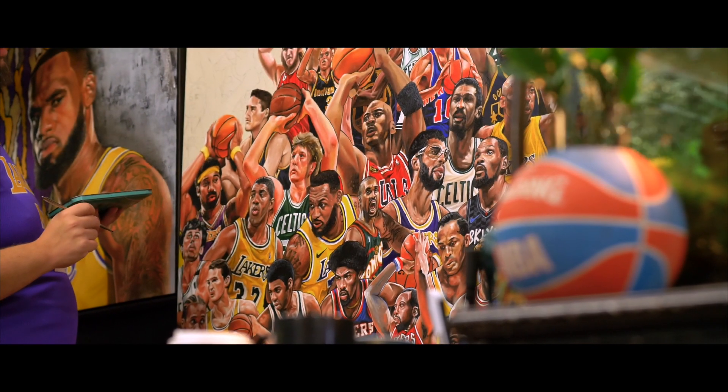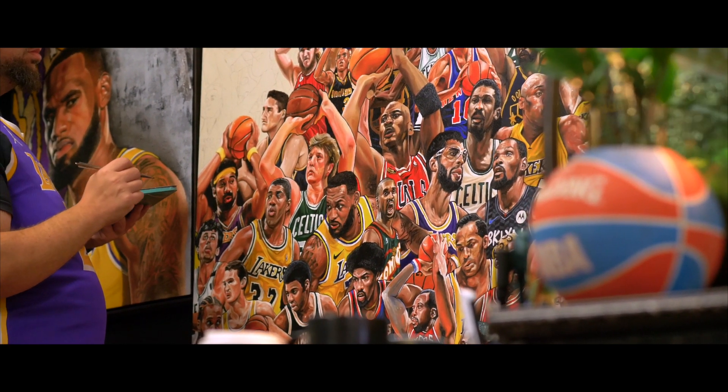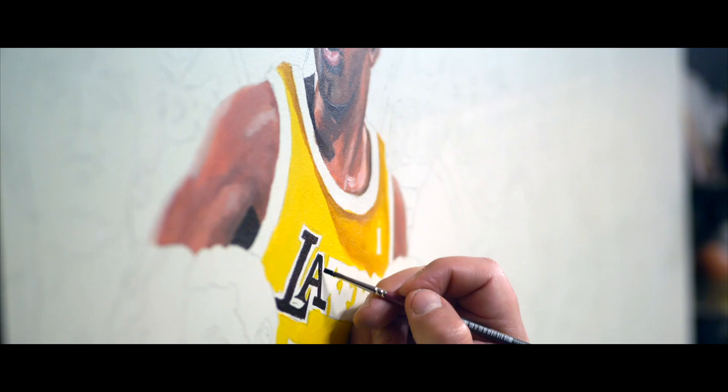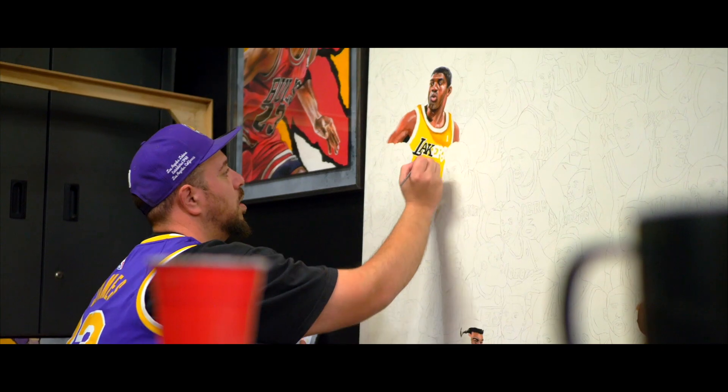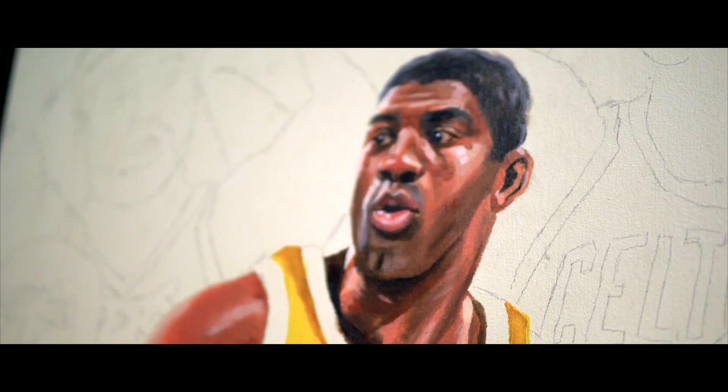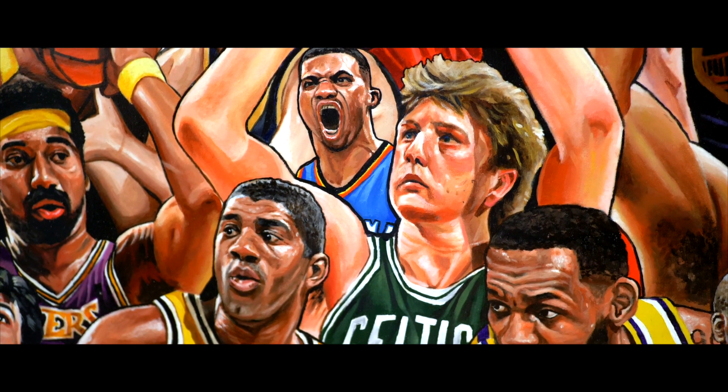I didn't grow up watching Larry and Magic, but I did at a young age educate myself about it. At our public library, we had history of the NBA VHSs, and I would rent them out, return them, and rent them out again — over and over. Every Saturday morning I would sit down and watch it. You can't have one without the other, and they changed the game of basketball forever. They deserve to be together and tied together for all time.